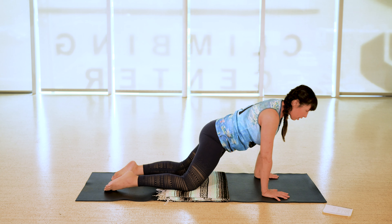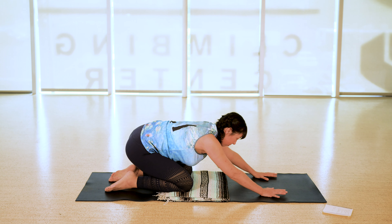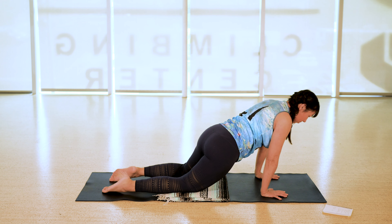Hi guys! Welcome to Yoga TX. My name is Crystal and today I've got a 20-minute morning flow for you.